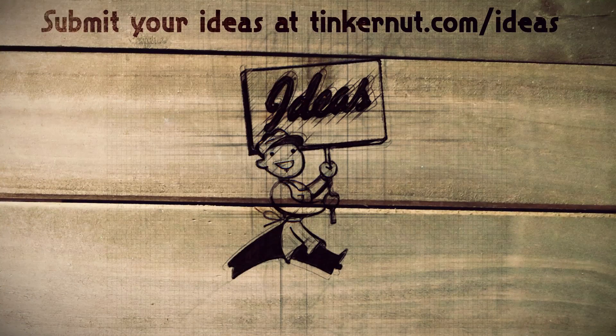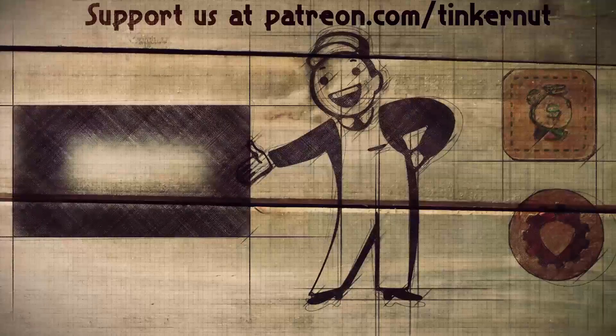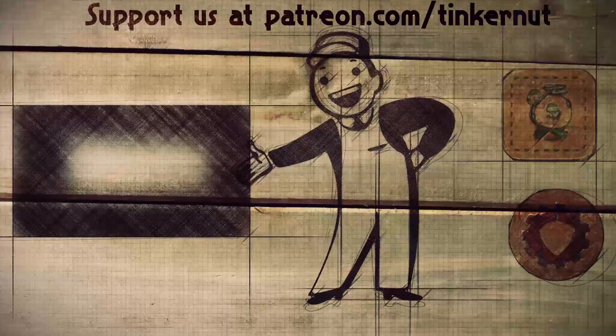If you have any ideas you can submit or vote for your favorites at tinkernut.com/idea. You can click here to watch more videos like this, and if you got any value out of my show and would like to give some value back, please feel free to donate at patreon.com/tinkernut. Alright, that's it for this tutorial — for more go to youtube.com/tinkernut.